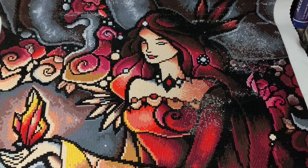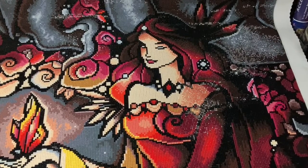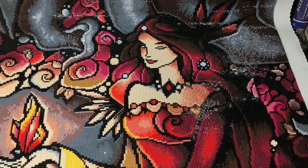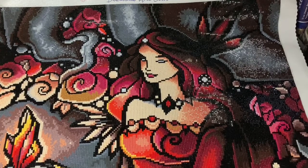This is 'Once Upon a Dark Night,' which is Melisandre from Game of Thrones, designed by Mandy Manzano and distributed by Diamond Art Club. I'll let you guys go from here — I'm sorry it's such a short video but my allergies are getting the better of me today.